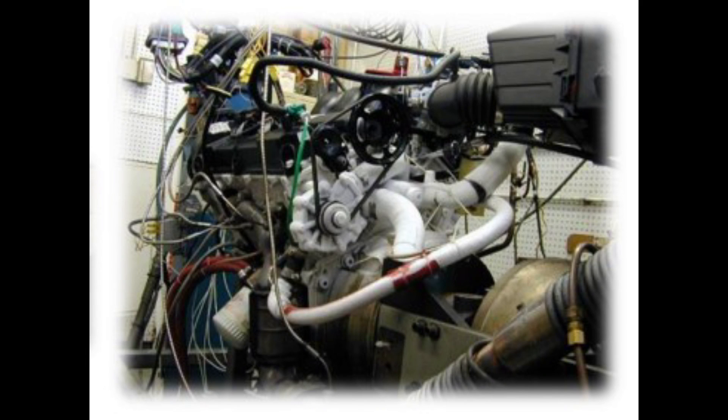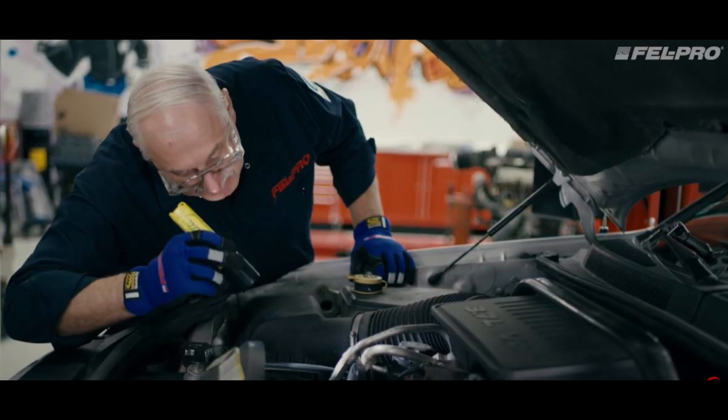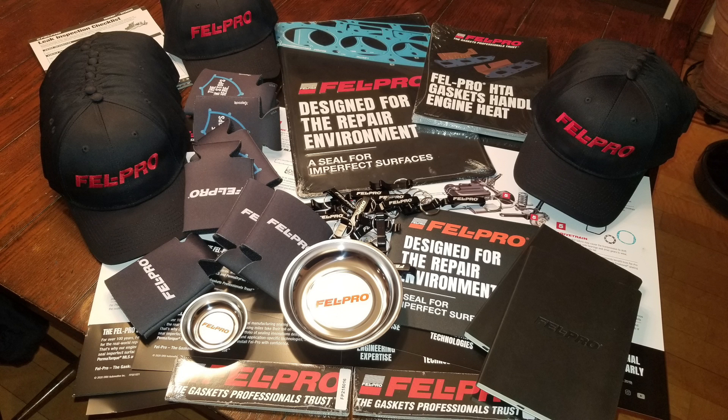Felpro engineers analyze the needs and requirements of each repair and develop gaskets specifically to meet those needs. The engineering team designs, reviews, and validates gaskets through rigorous research and development. Their application-specific sealing innovations ensure the right technology, material, and design for a superior seal. At the Felpro test garage, gaskets are tested and validated under real-world driving conditions. They also sent me some awesome stuff to give away, so stick around — at the end of this video I'll tell you how to get some.